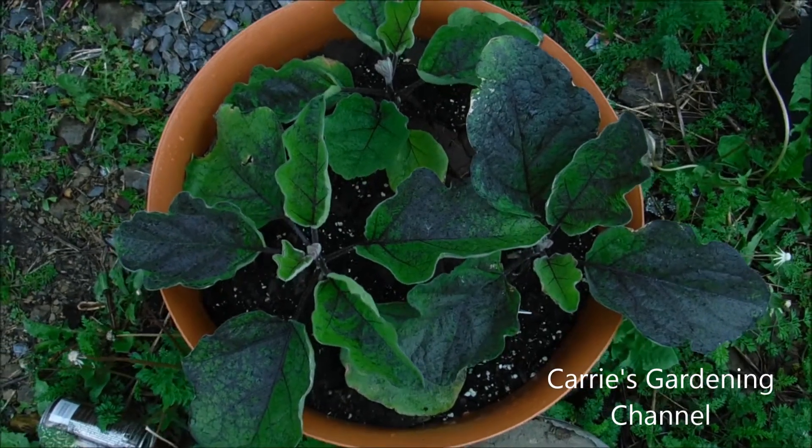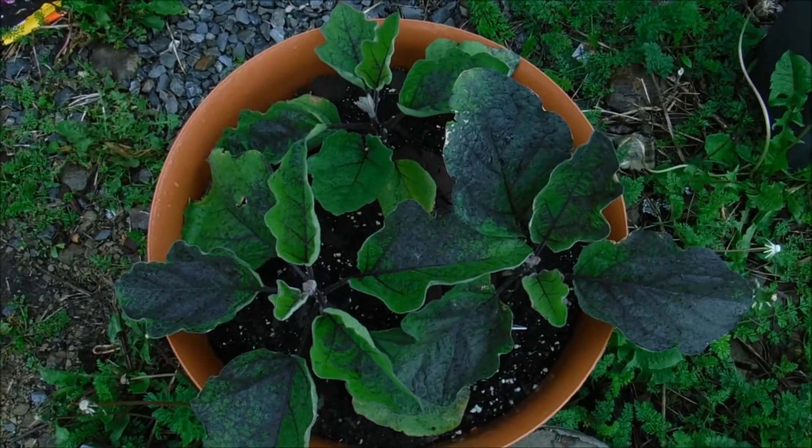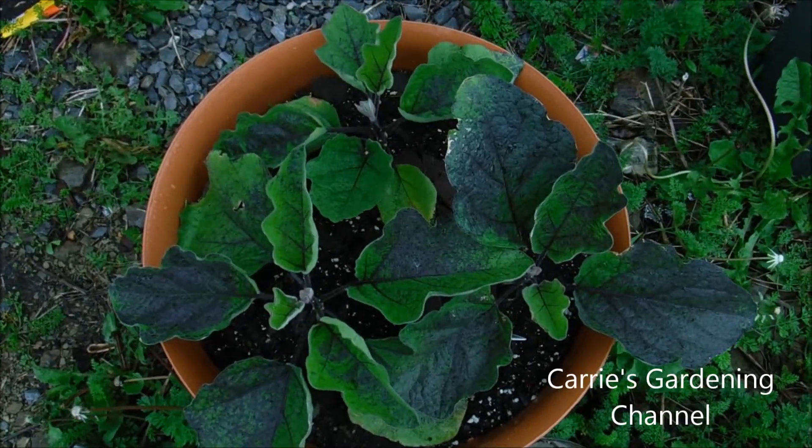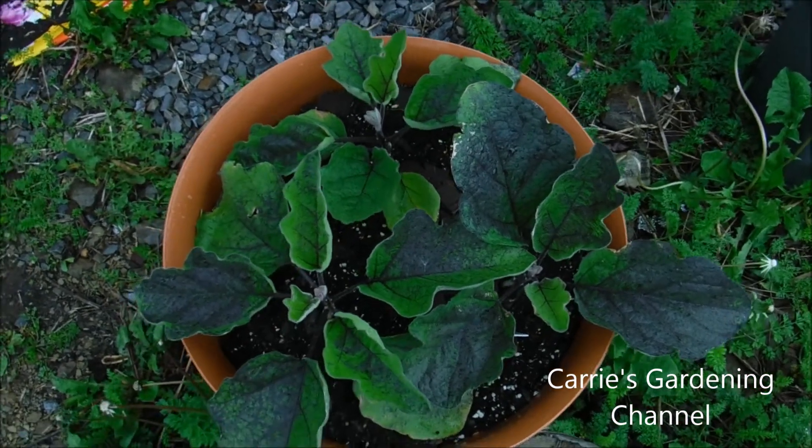Hello and welcome back to another edition of Carrie's Gardening Channel. Today is May the 19th 2018 and I want to show you my ping-tong eggplants here that I transplanted.